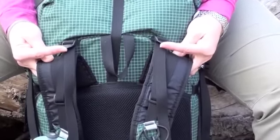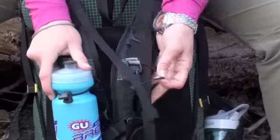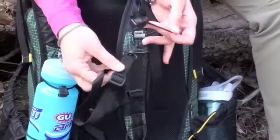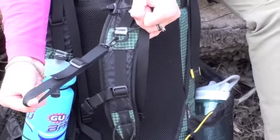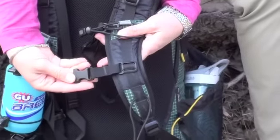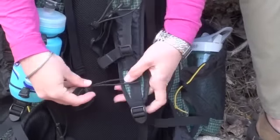The shoulder straps come with load lifters, as well as bungee cords for a bottle. There are removable hand loops on each side. There is an adjustable sternum strap, and this is the other bottle cord bungee.